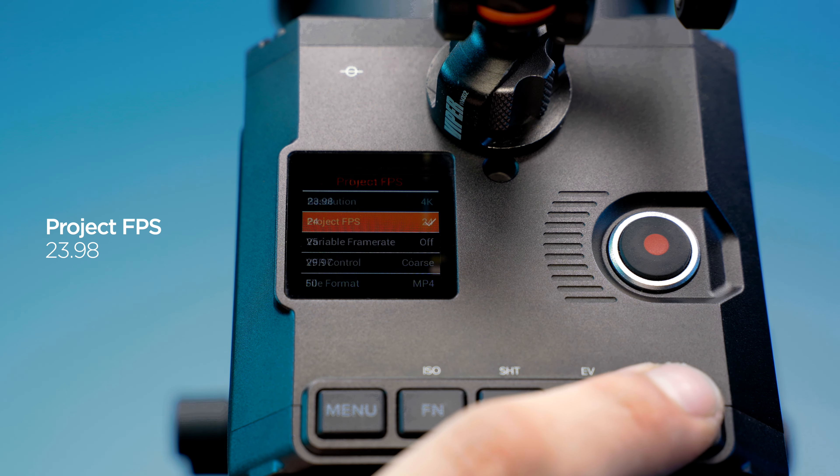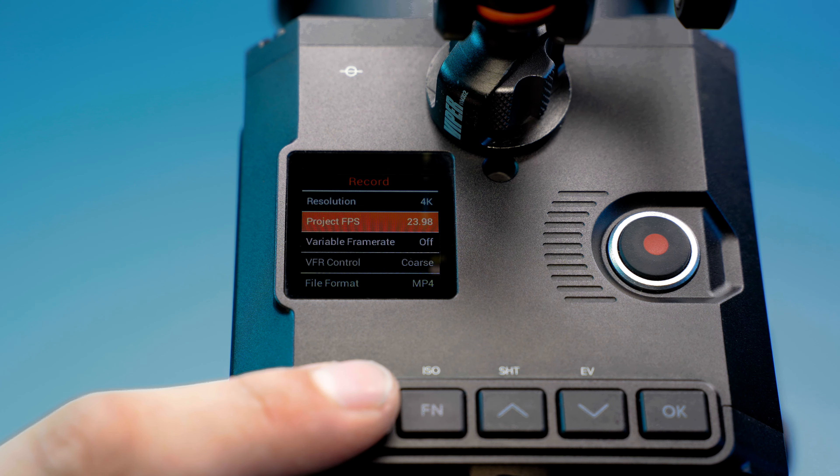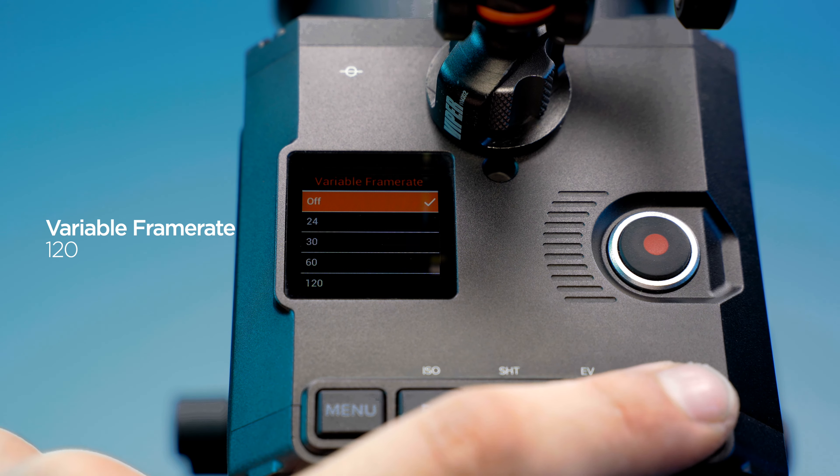Navigate to Project FPS and set to 23.98. Set Variable Frame Rate to 120.